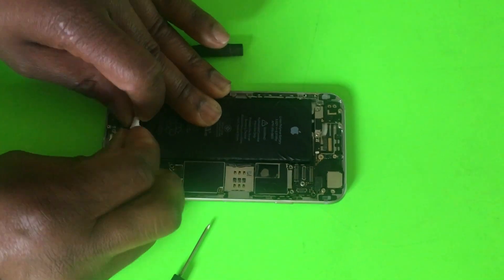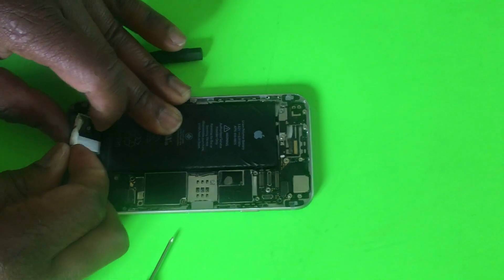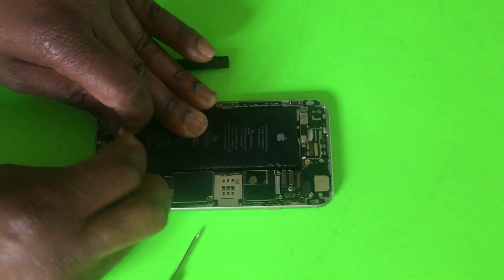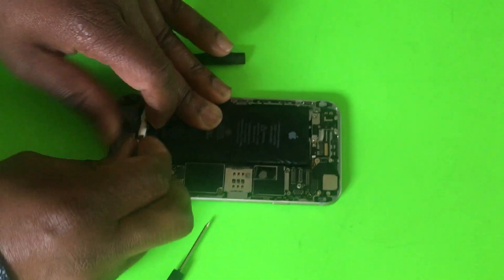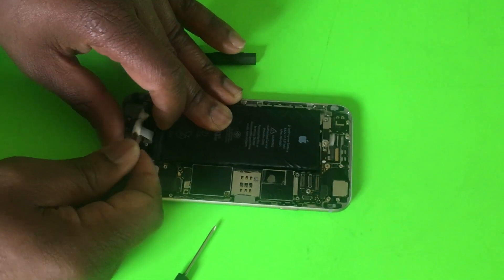An ideal situation is where both of them completely get pulled from underneath the battery and then all you've got to do is just lift the battery. But sometimes only one was able to come out and then you still have to lift the battery — but it's completely better than what I used to do.